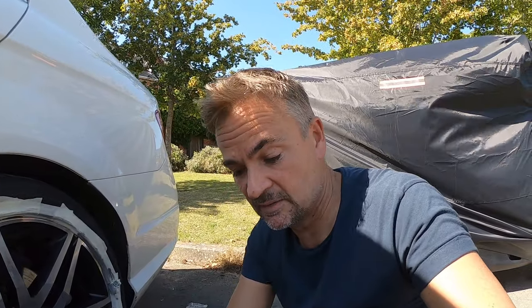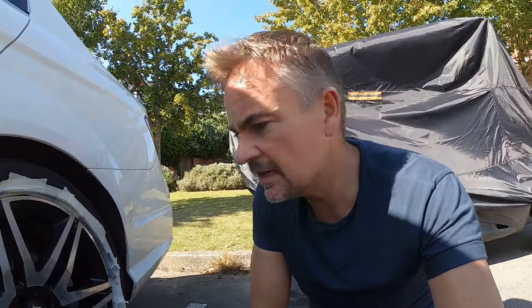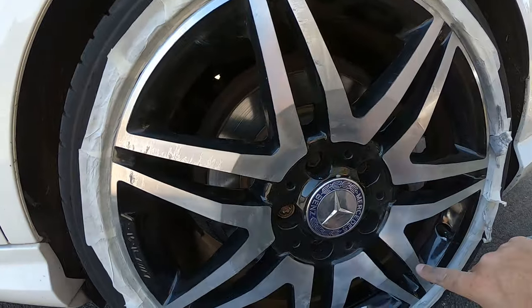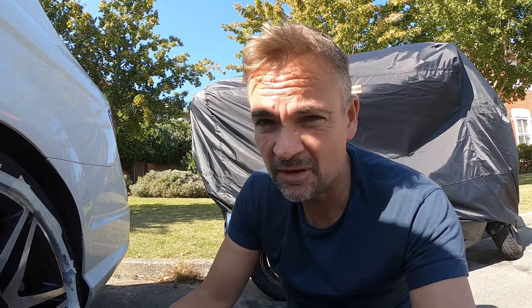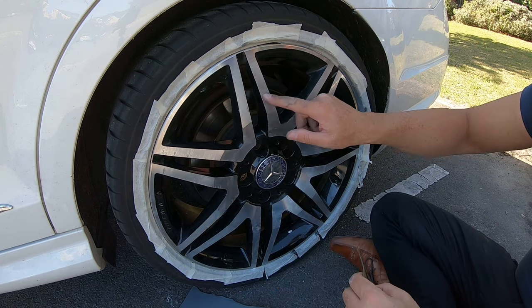I've polished using the Autosol chrome aluminium metal polish and it hasn't really done a lot - it's improved it but you still see those water ingress marks that initially came under the clear coat. Let's take a closer look - you can see in a lot of places where the water actually came through. So very fine wet and dry is the next step. I'm a bit worried about that, but I'll try it on one spoke and see how we get on - I'll film it on normal play rather than time lapse.